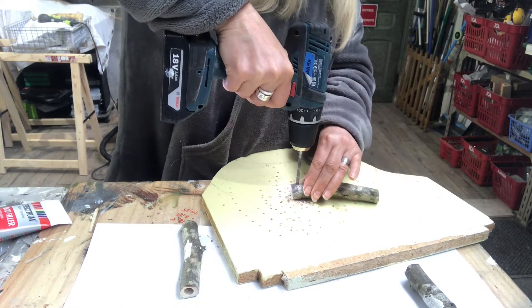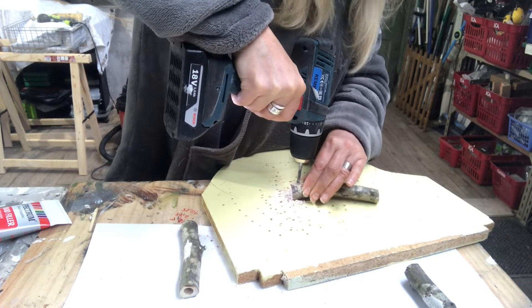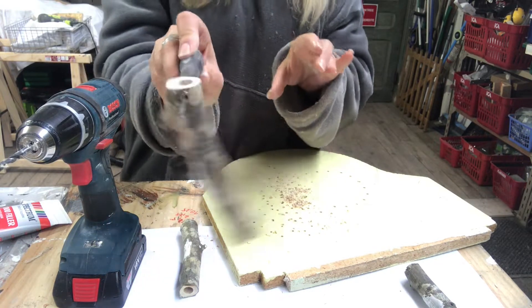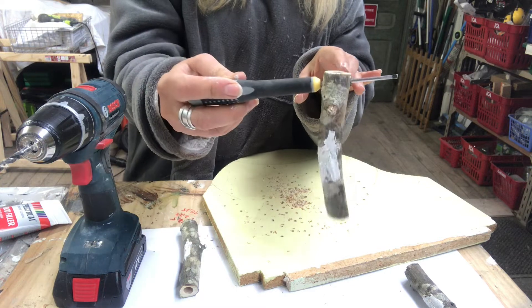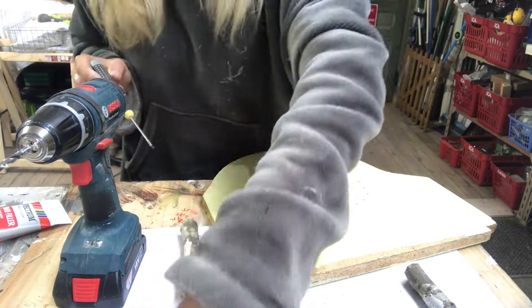Then it's time to drill a hole on the top part of each of the branches — that's where I'll put a thread through to make them dangle in the air. I do that with all of them.